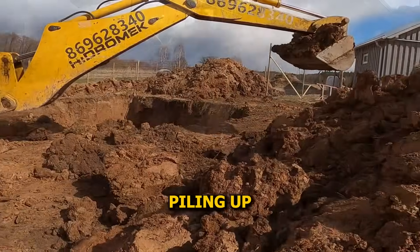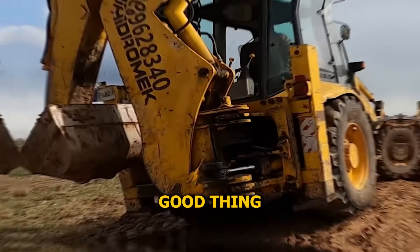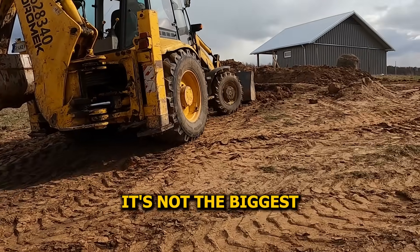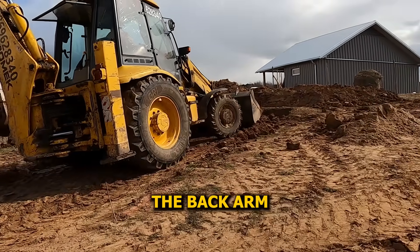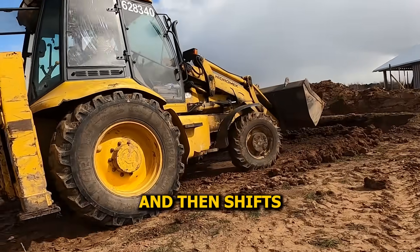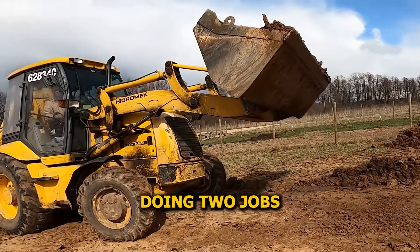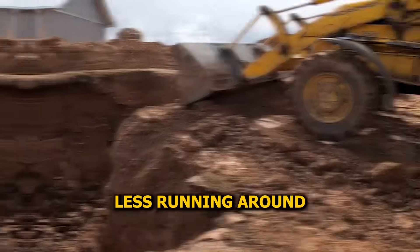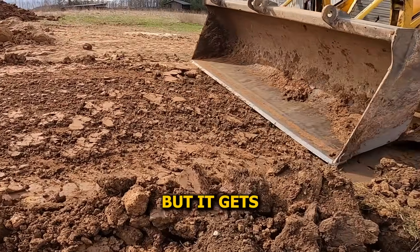The clay was piling up quick. You dig a little and suddenly you've got a mountain beside you. This backhoe was the right pick — not the biggest machine out there, but it does exactly what we need. Digs deep with the back arm, clean and controlled, then shifts all that heavy clay with the front bucket. One machine doing two jobs means less hassle, less running around, and no waiting on extra gear. Simple setup, but it gets the job done.